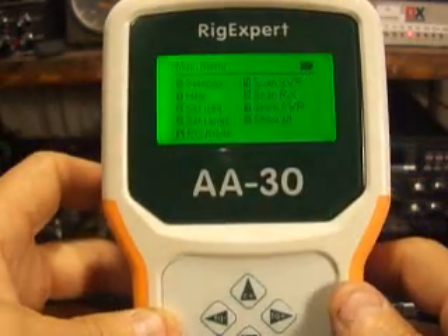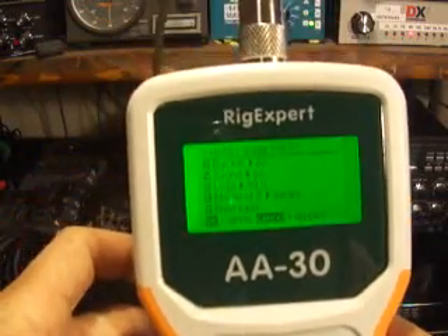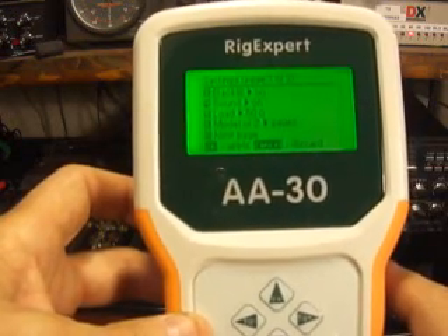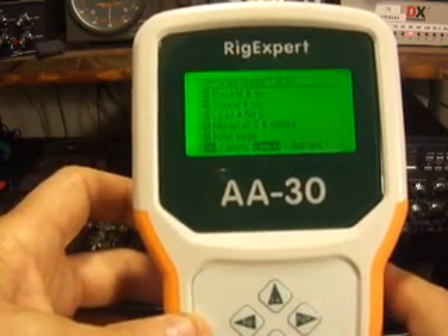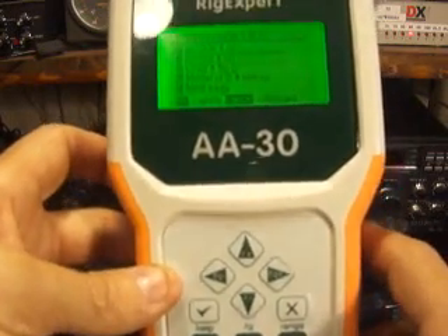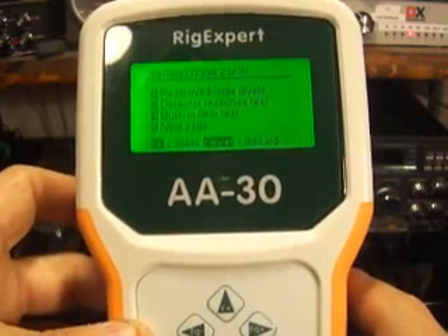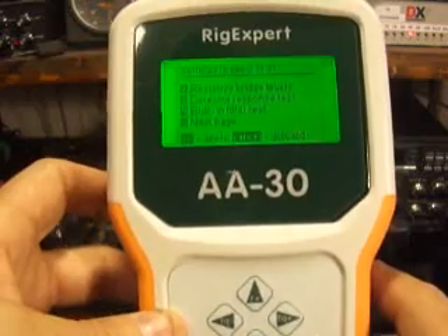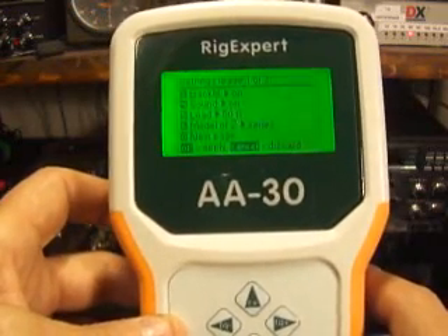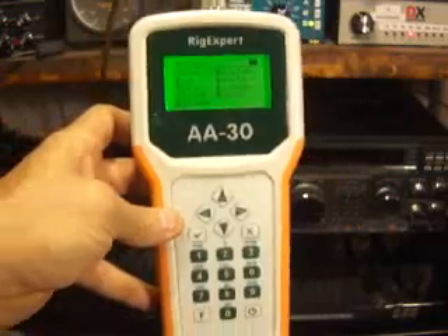We'll cancel out of that again. Next, we'll go to zero — that's settings. You've got three pages of settings. You can change your backlight, your sound, your load from 50 to 75 ohm, the model of Z, series or parallel. Then you go to the next page — you've got your resistive bridge levels, your detector response test, and your built-in filter test. You can go to page three: reset to factory defaults. And that carries you right back to page one. This thing is really simple to operate.